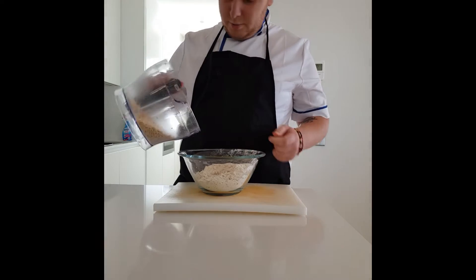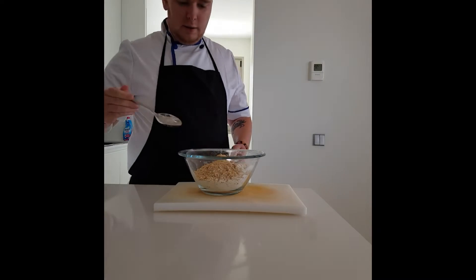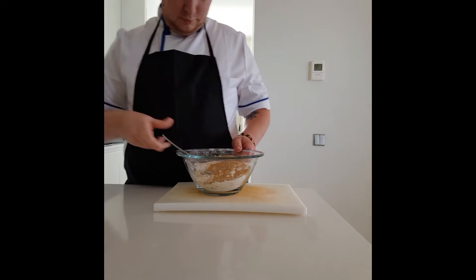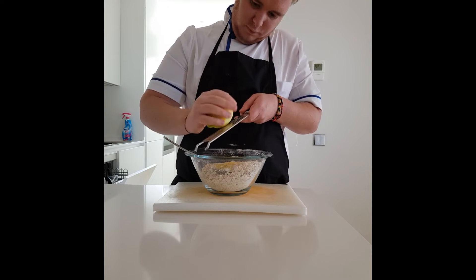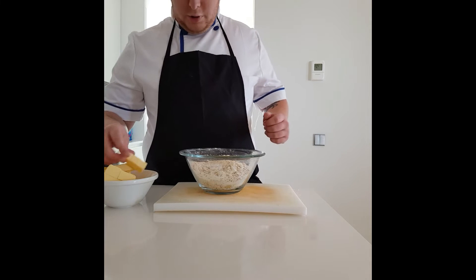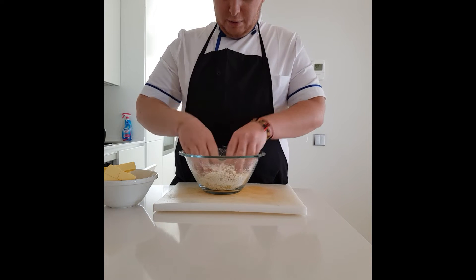Once you have your nuts all chopped up, add them to the oats and flour and give it a good mix. Then add some demerara sugar and some lemon zest. Now we'll start working the butter into the mix — the butter should be slightly chilled but not too hard.